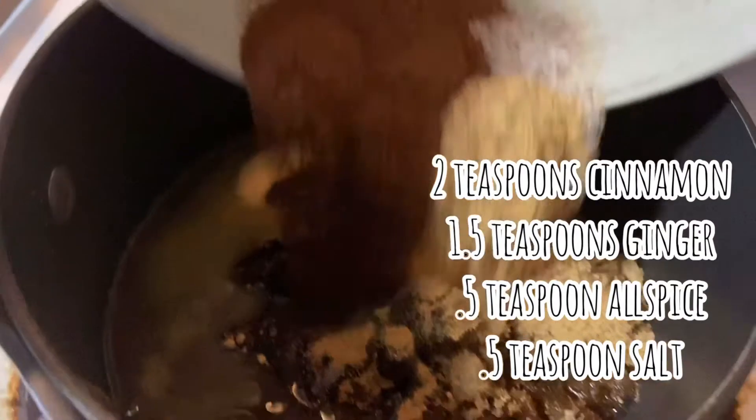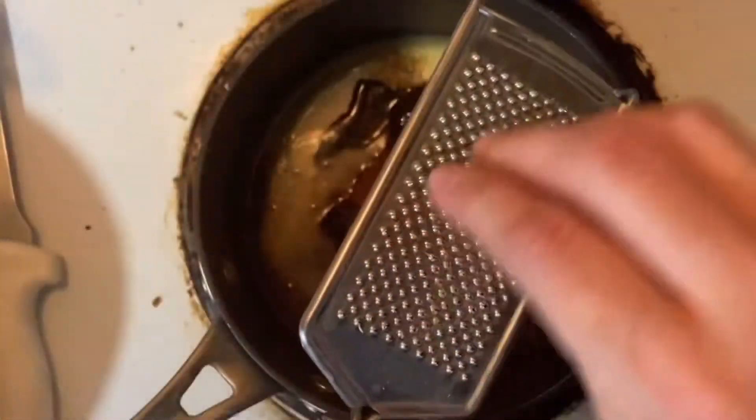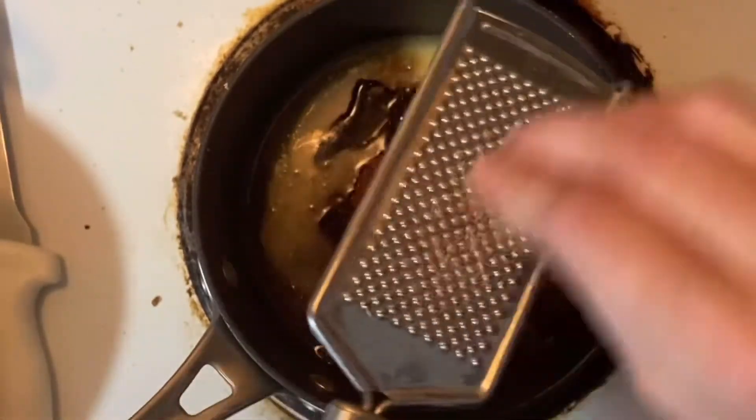We've got cinnamon, allspice, ginger, a bit of sea salt, and now I'm going to grate in some fresh nutmeg. You can absolutely use ground nutmeg from a container, but this definitely ups the flavor and the aromas that happen when you bake it, in my opinion.